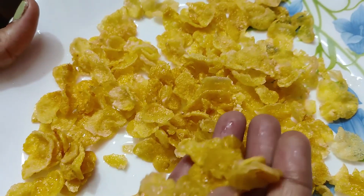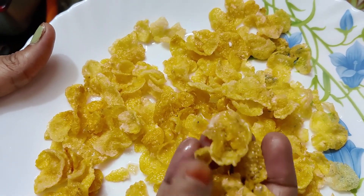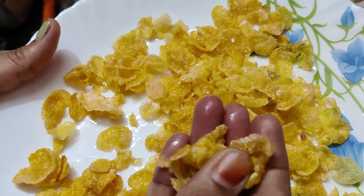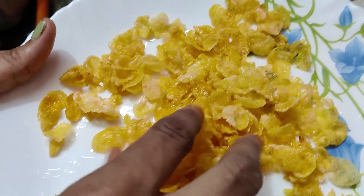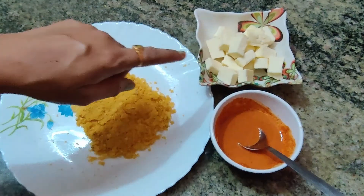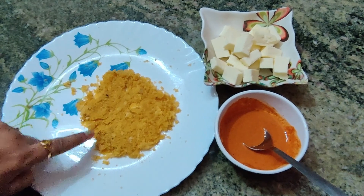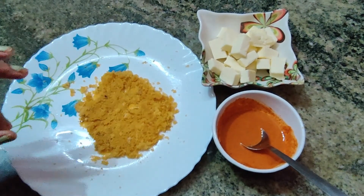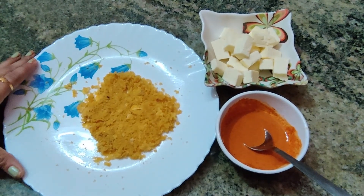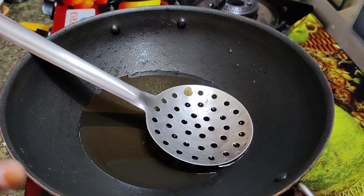We put it in crispy cornflakes. We can put it in the pot, then we will mix with a good powder. Let's put the cornflakes in the paneer batter and cornflakes.